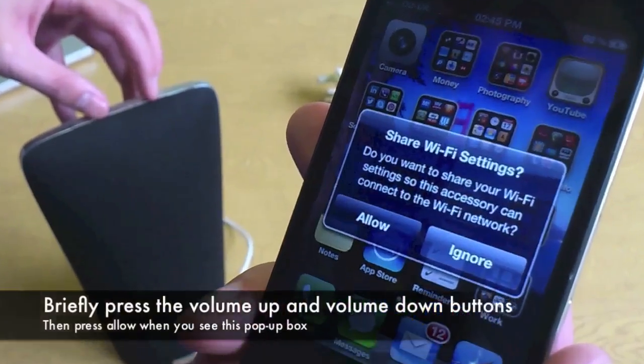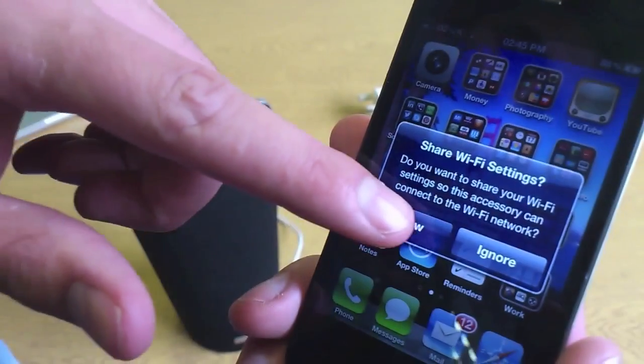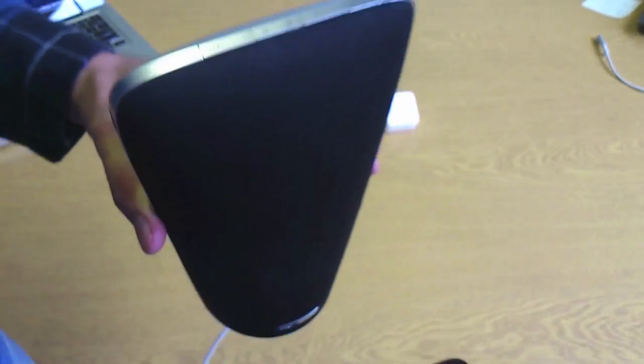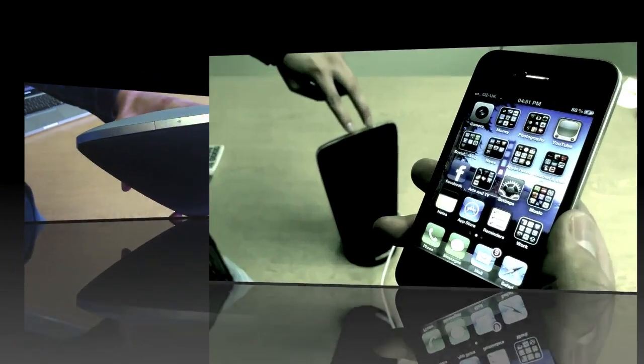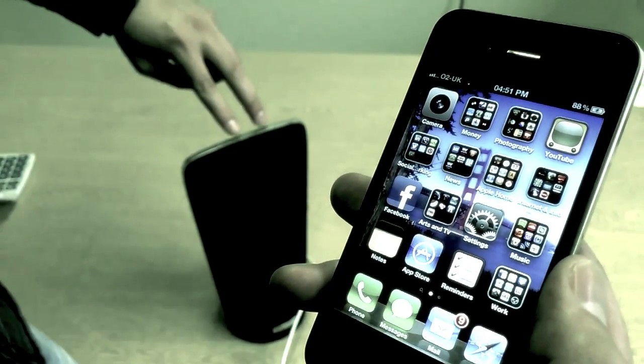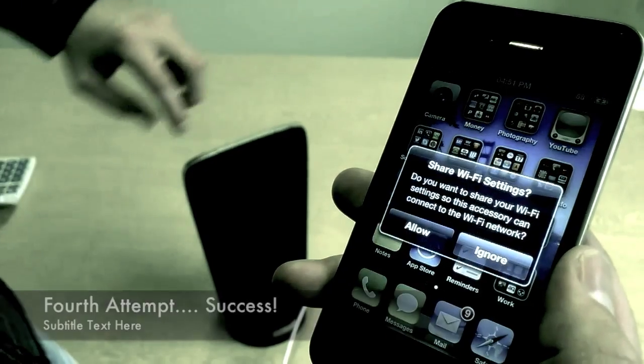Press briefly the volume up and down buttons at the same time and you should see a pop up. Press allow and your network settings will be transferred to your smart speaker. If the pop up box doesn't appear the first time, please retry pressing the volume up and down buttons until it does. You may need to do this several times.